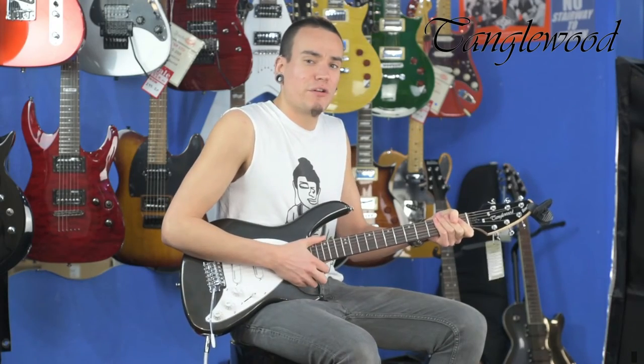The Tanglewood TE-2 Beretta, available at Juncture Music. The Tanglewood electric guitar.